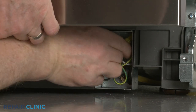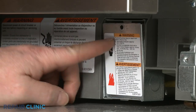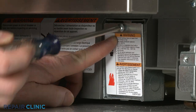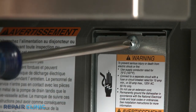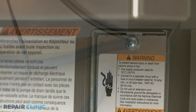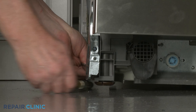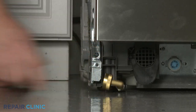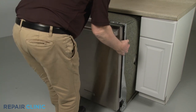With the wires positioned inside the junction box, realign the cover and re-thread the screw. Confirm that the end of the drain hose is accessible through the cabinet wall and the water supply line is positioned in the channel in the base. Now gently slide the dishwasher back into the cabinet.